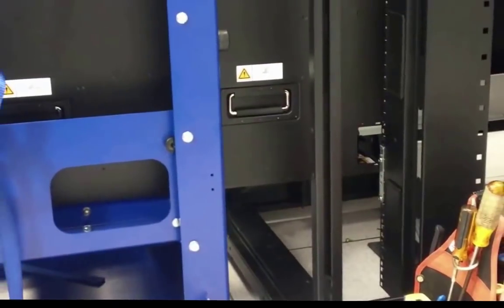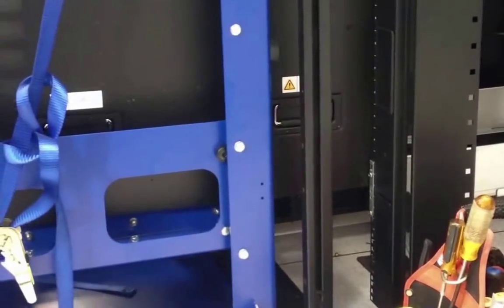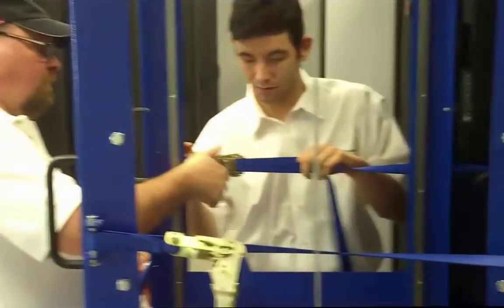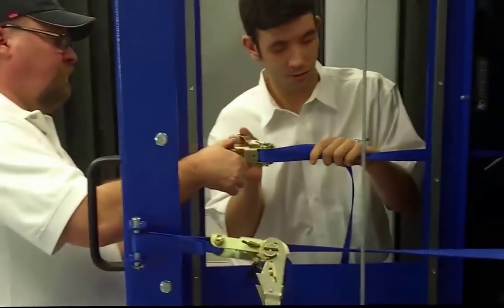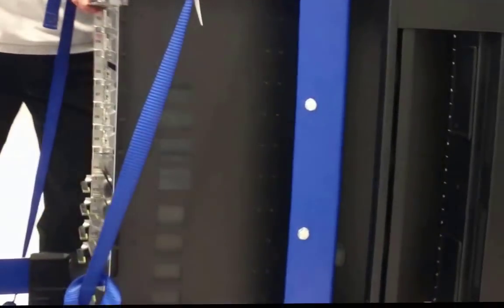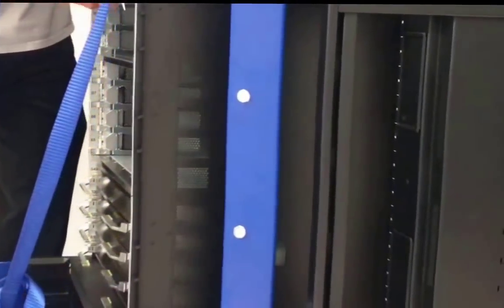Roll RackLift forward. Engage the wheel brakes and fasten the safety straps.